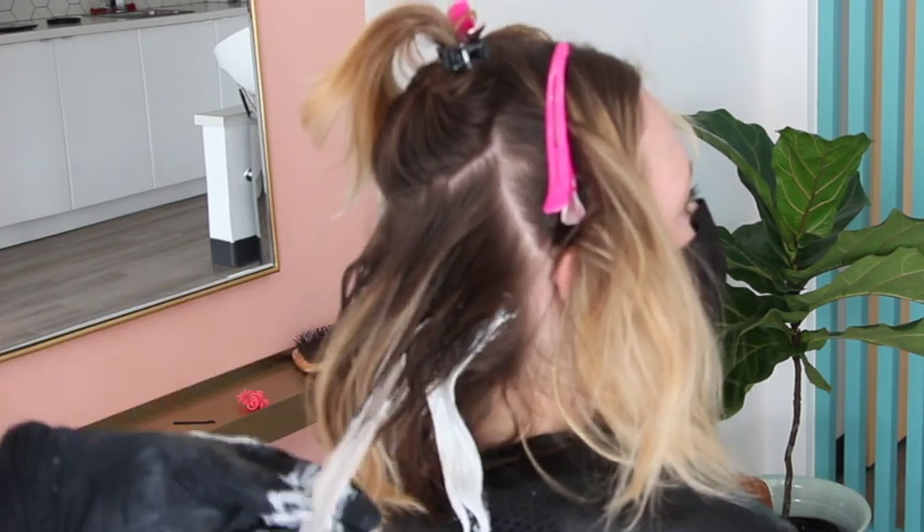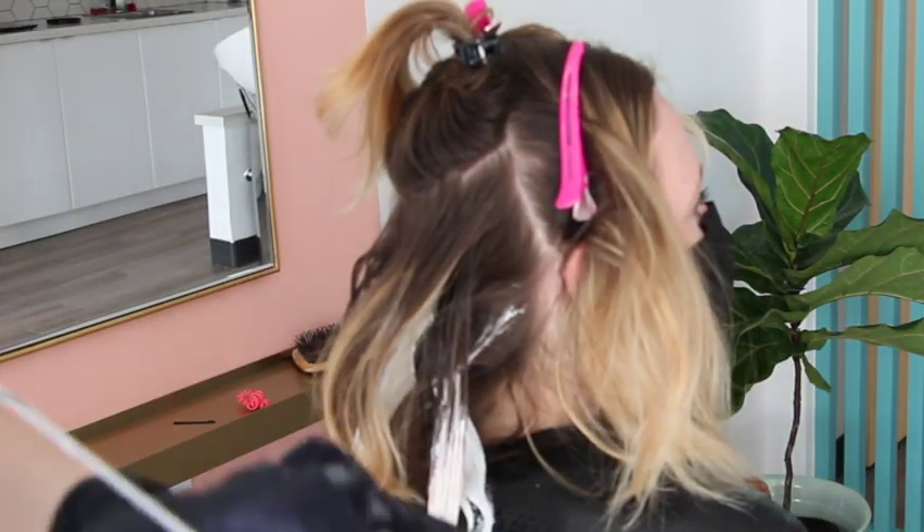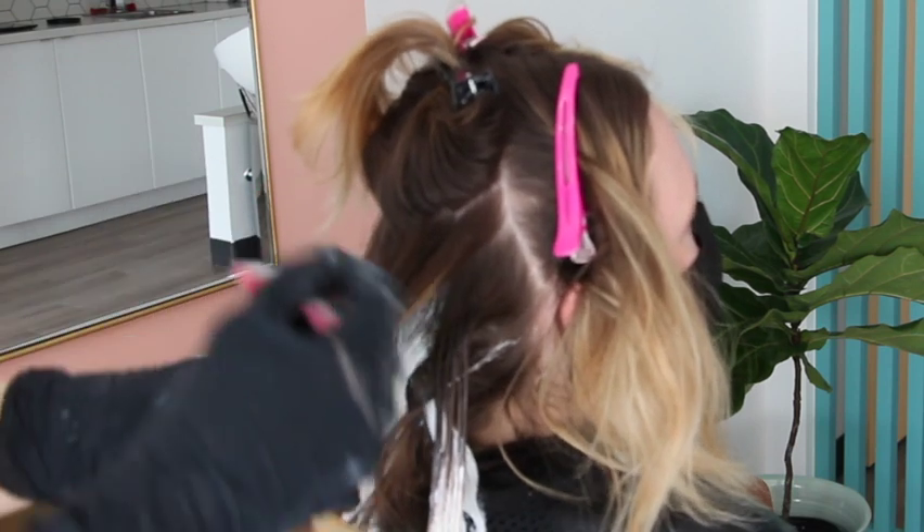There you can see I'm taking some lightener to blend out the ends — just tipping them so she gets that brightness and I don't have any of that blorange. Taking time to always wipe my hands between sections.